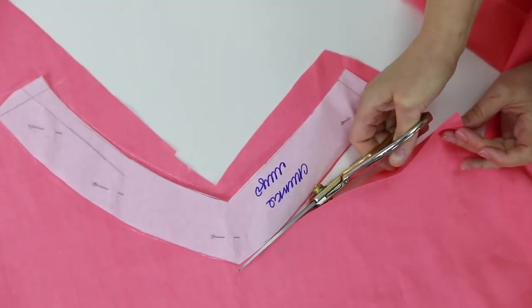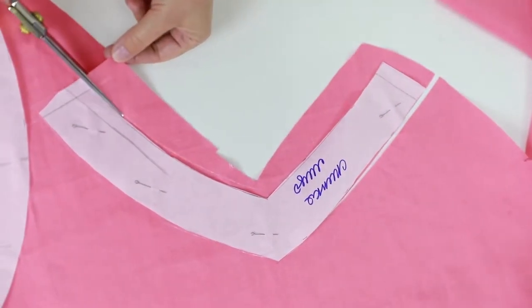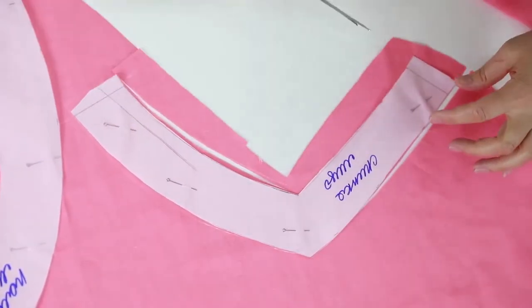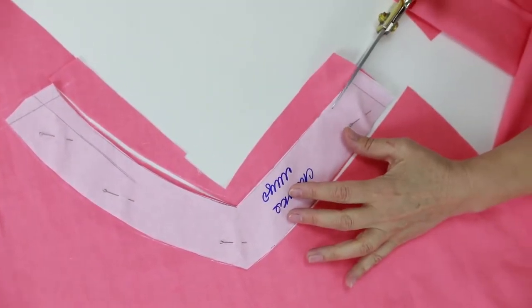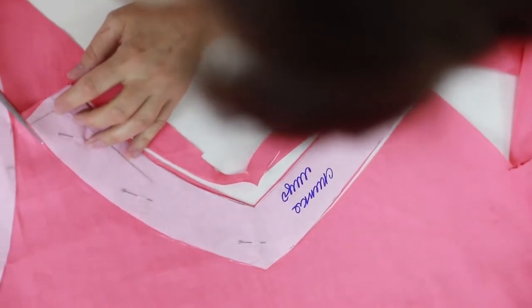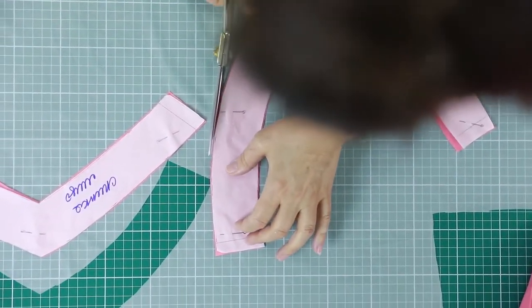We are cutting the welds now. When we cut them, we'll double them with fabric adhesive. Next, we need to cut the fabric adhesive.